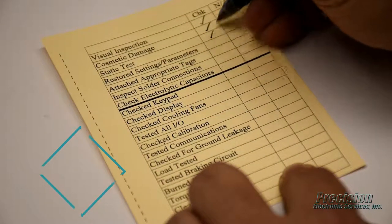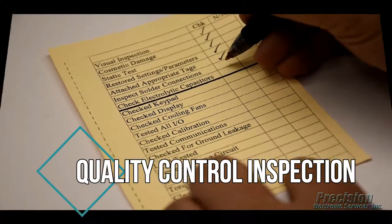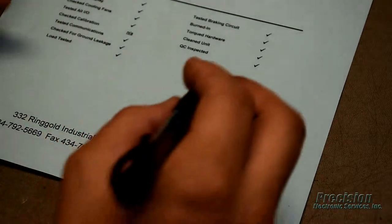Finally, the item undergoes a quality control inspection to ensure all relevant tests and procedures were performed as required before it is released for shipping.